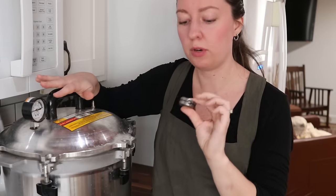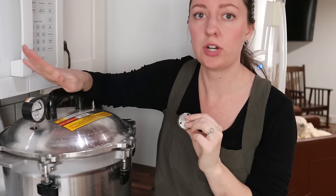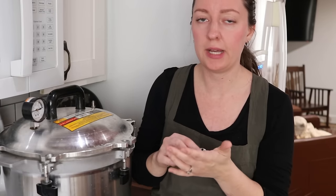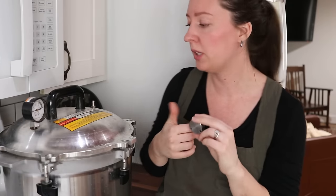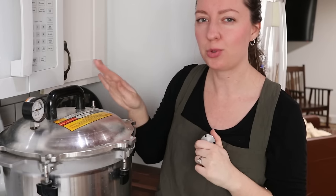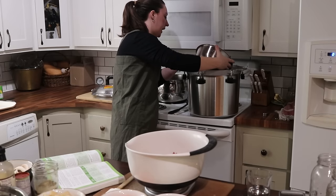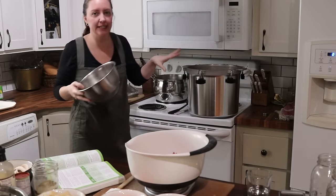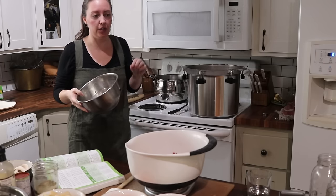The only other thing to note: it comes with a weighted gauge, and it does have the dial here which keeps track of the pressure. Here at my elevation I use 10 pounds of pressure — you'll have to check your manual for whatever your elevation requires. That weight will go on later, but I will show you that as the process unfolds. I am filling up my canner to that two-inch mark and I'm going to get it to almost a simmer — I want it right at a simmer when I go to add my jars in.